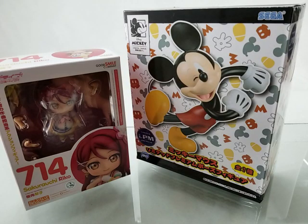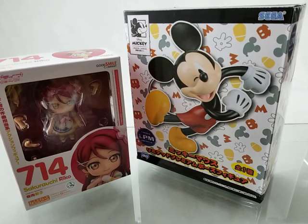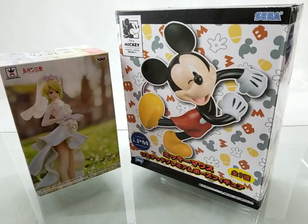The box is quite huge. This is a size comparison with Nendroid 714. And this is a Banpresto Game Prize Item.